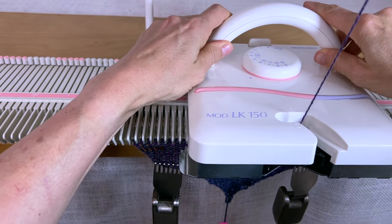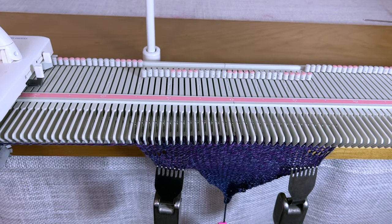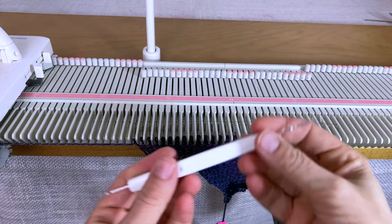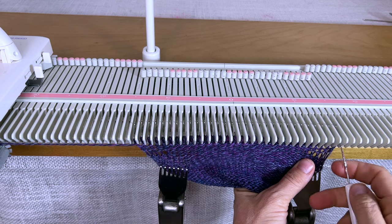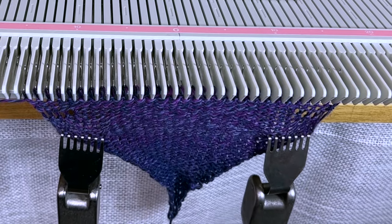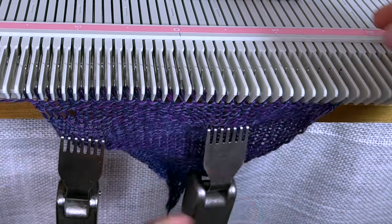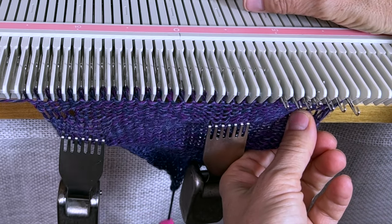And knit one row, going a little slow so it knits off and makes the stitches big enough. Now I want to find my latch hook. I'll take the latch hook and pull this loop through this loop, and then this loop through this loop. I'm really not very good with the latch hook, so that's one reason I chose to do it this way — I want to practice using the latch tool on a little project.